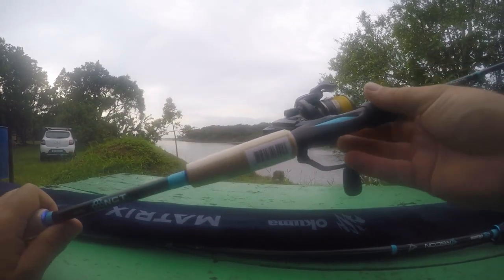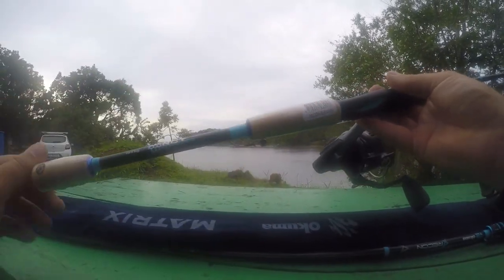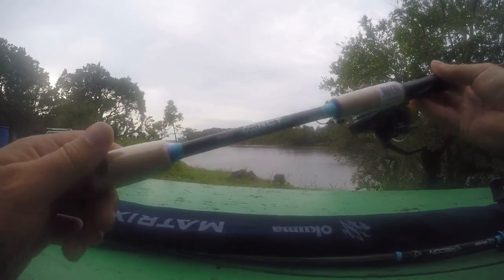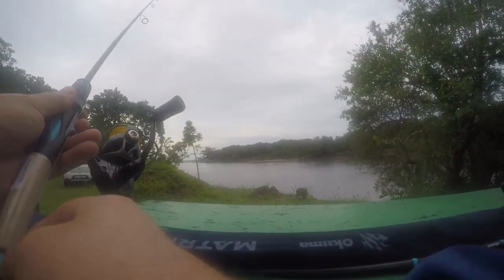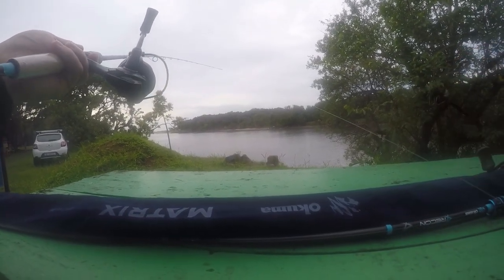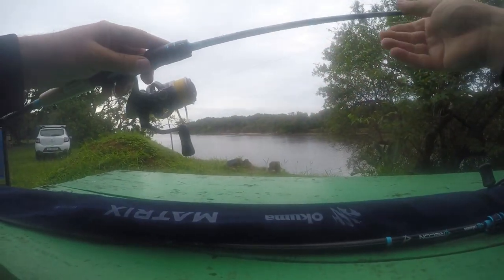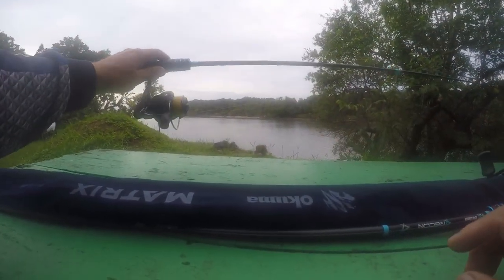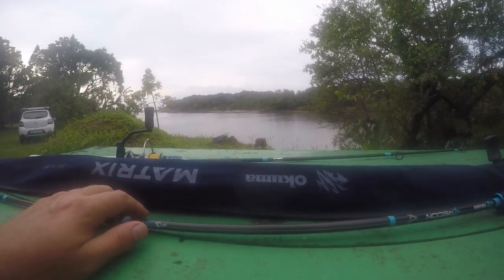The Recon rods are available in spinning and casting. For the bass guys, this one here is a 6'10". I've chosen mine specifically for the type of applications I do - you'll see at the bottom here it says Ned Rig. So this is a Ned Rig rod, 6'10", very thin little blank. It's got a little hook keeper at the bottom and a very sensitive, very nice little tip action. There are eight different models in the Recon rods - two of them are two-piece, the rest are all one-piece rods.